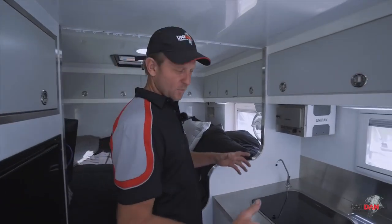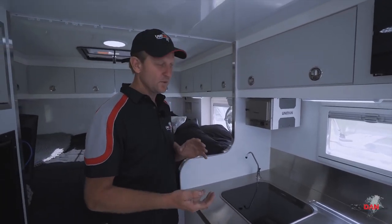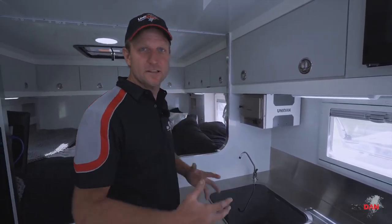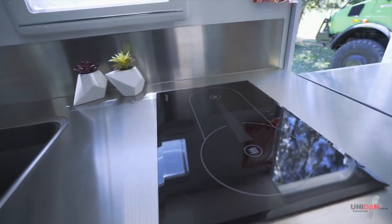Moving on to our kitchens, we use a stainless steel bench top as our preferred option and most of our customers choose that as well. We can do Corian or laminate if you like, but stainless steel is very industrial and the reason they use it is because it's tough, it's easy to look after and very hard to damage.